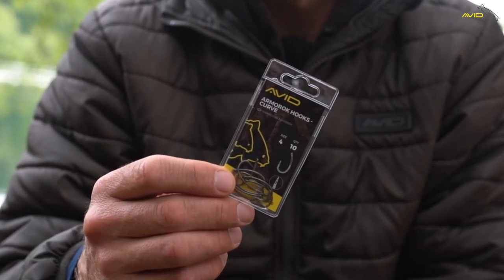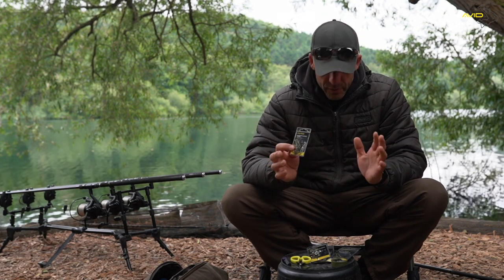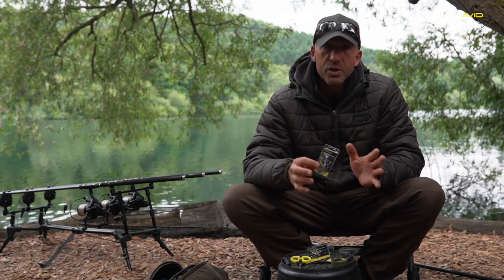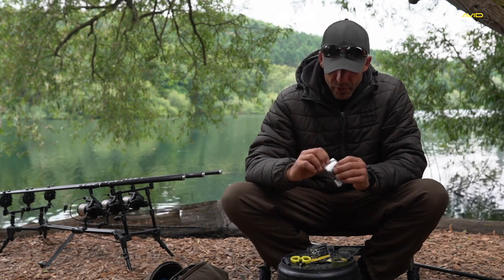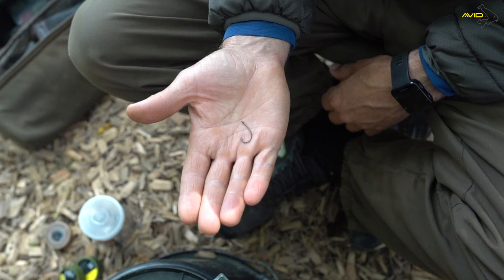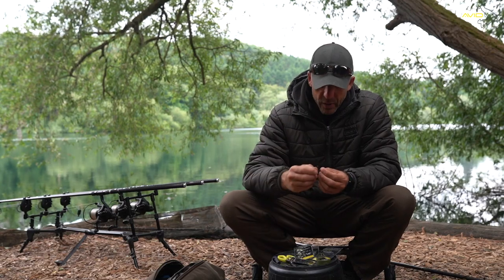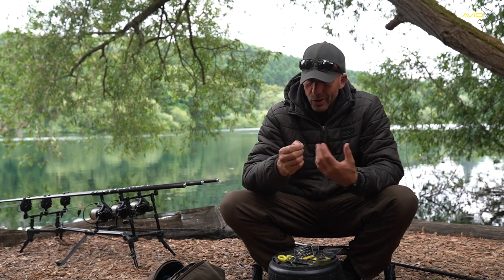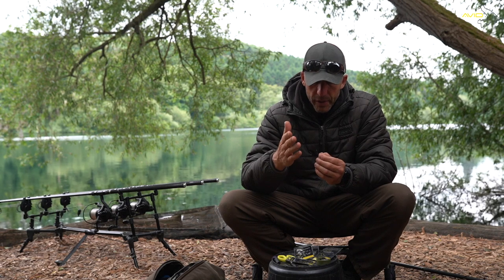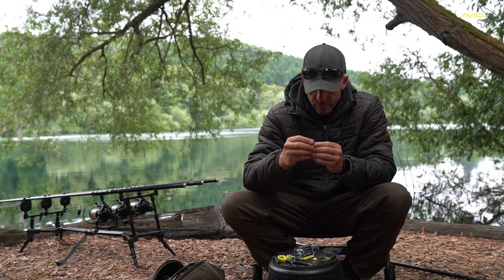I'm going to be using quite a large size hook link as well as a hook, just to show you something you can see rather than using something very small. I'm going to take out one of the hooks — there's 10 in the packet. The reason I like the curved shank hooks is purely down to confidence. I've been using them for quite a few years now in different patterns. I like the style of the hook, I like the straight eye, I like the curved bend, and I'm very confident in using them.